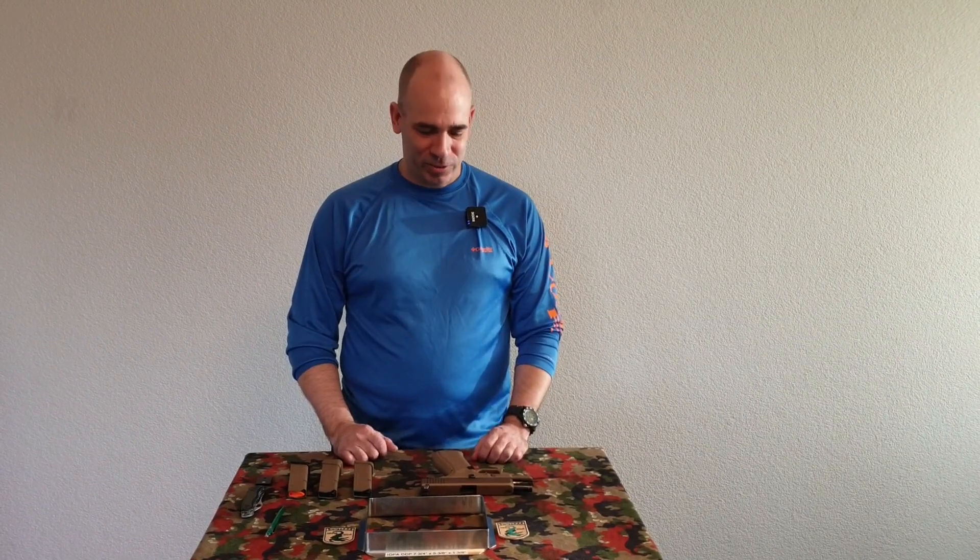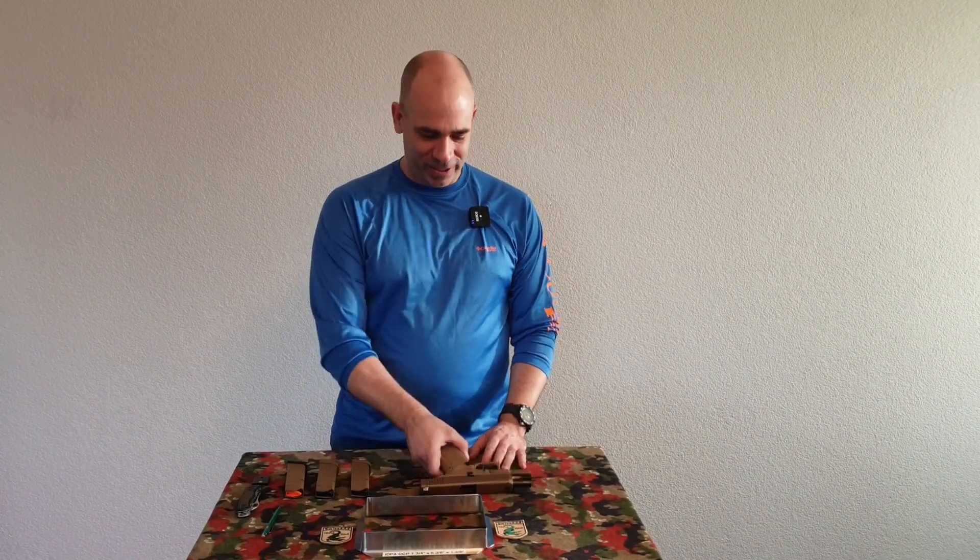Hi, this is Andy from SwissAAA.org. Today I'm going to talk about the Glock 19X and its usability in the CCP division in IDPA sports shooting.